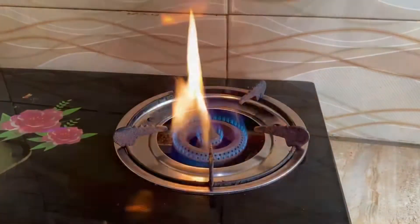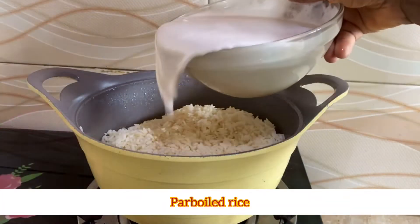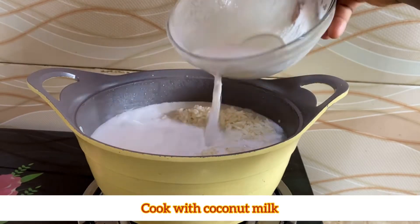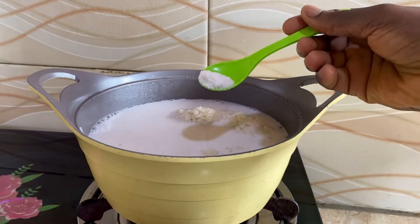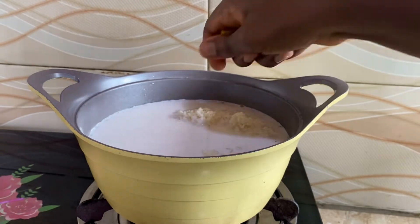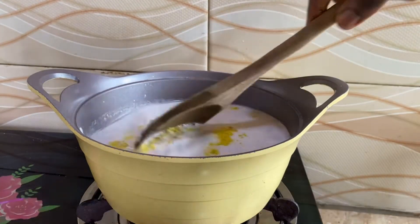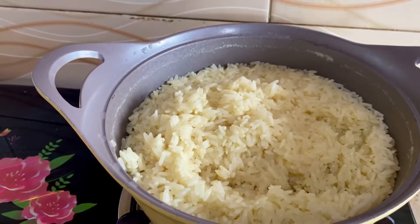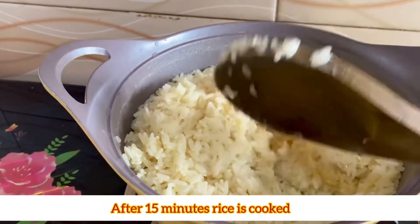I'm also going to be using some shrimps for this. For the cooking process, I've boiled my rice and I'm adding my coconut milk into that, along with a teaspoon of salt and some seasoning cubes.